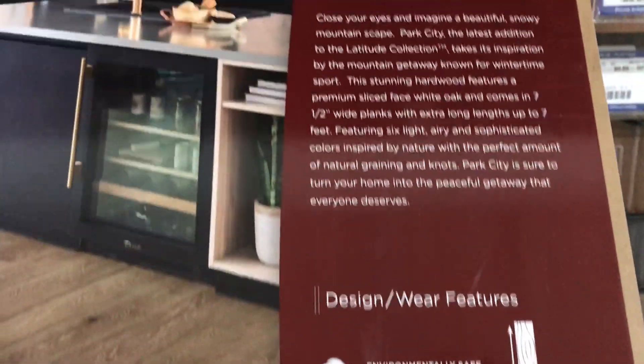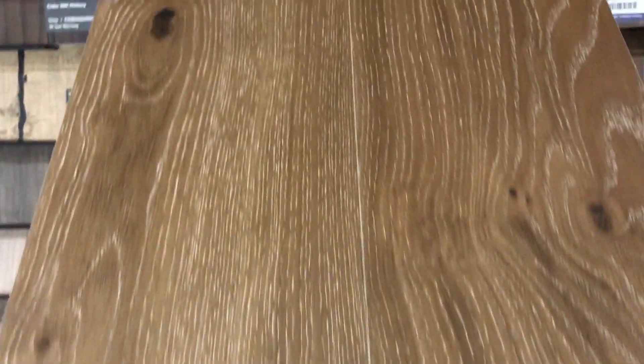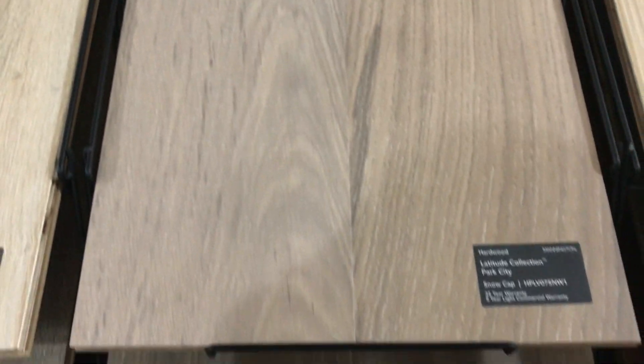It would really go in any room in your house and fit any decor. This room scene on the back of this particular board — Sundance — is beautiful, and I'll flip it over for you and show you the great colors. Once again, Mannington Hardwood, the new Latitude collection, Park City. Check it out at your nearest dealer, and if you have any questions please don't hesitate to contact me. Thank you for your business. This is Paul Weimer from Elias Wilf.